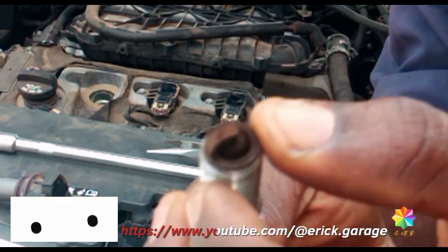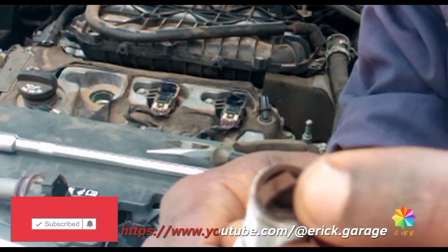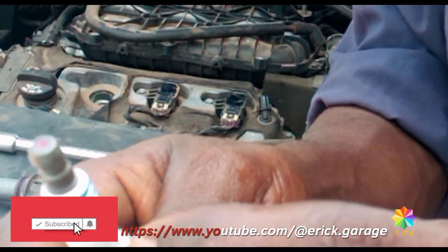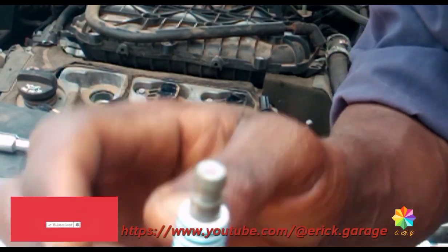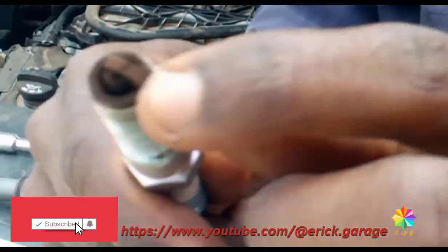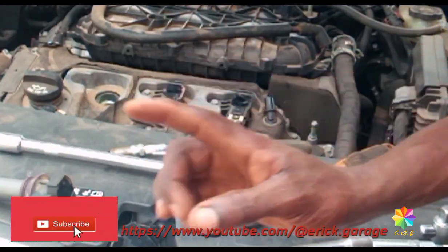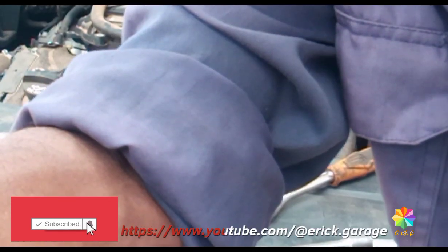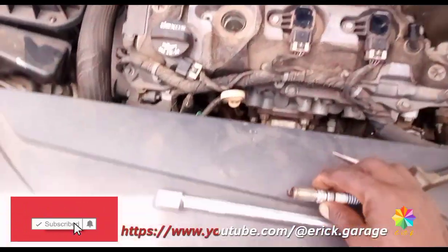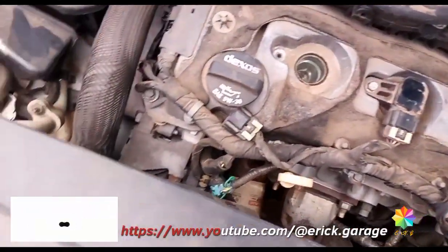Let's check the spark plug. The electrode inside is okay. If the electrode is worn down, then you need to change it. Sometimes you can see it's brown, which means it's leaking — then you change it. Check the tips — they're good, so you maintain it. Check some other components here. The spark plug is okay to maintain.